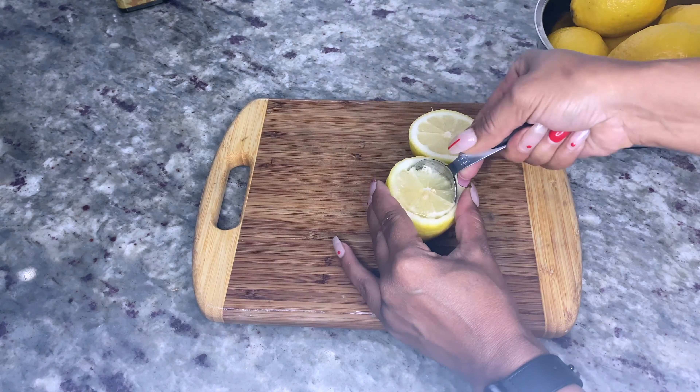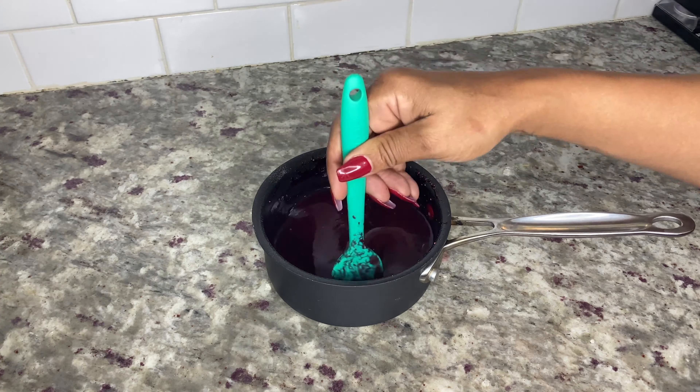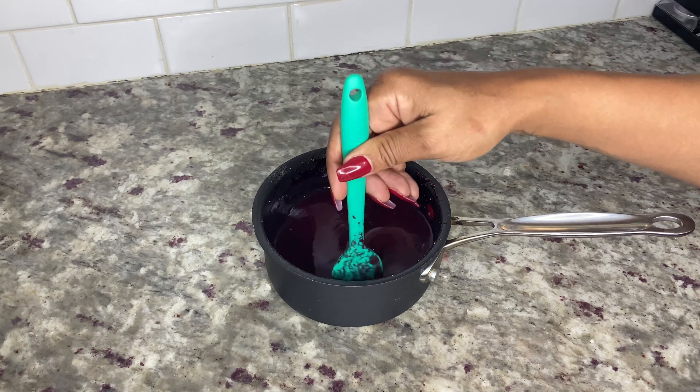Add one cup of raspberry juice to a small pot, add a quarter cup of cannabis sugar, and stir on low heat until combined. Then evenly spread two packs of gelatin over the raspberry juice and stir until combined, making sure you don't bring the mixture to a boil. When the gelatin has dissolved, remove from the stove and add half a cup of vodka and stir until combined.